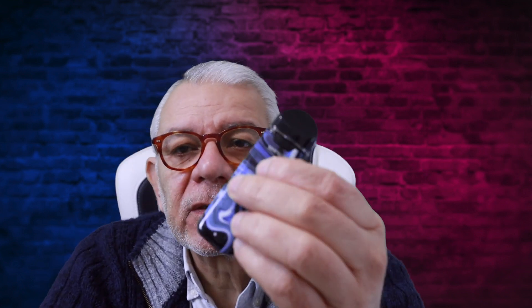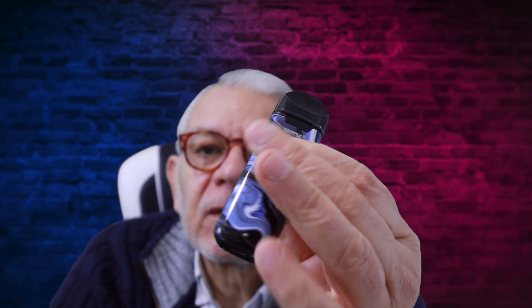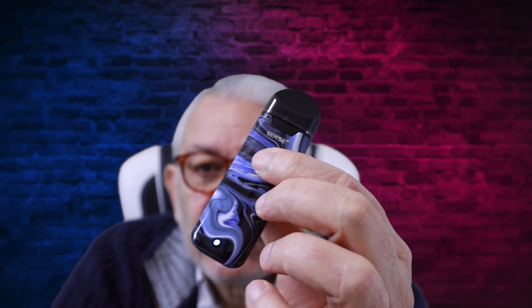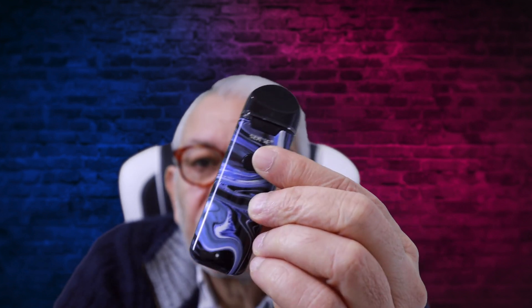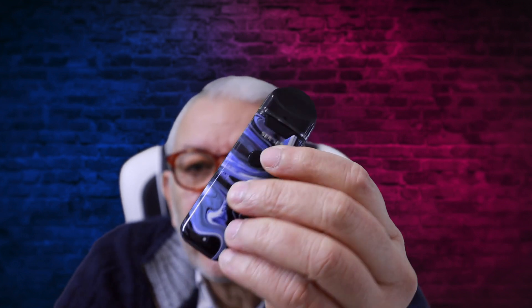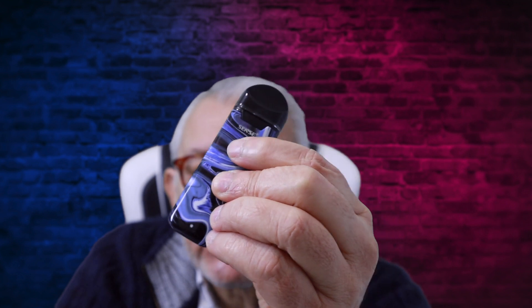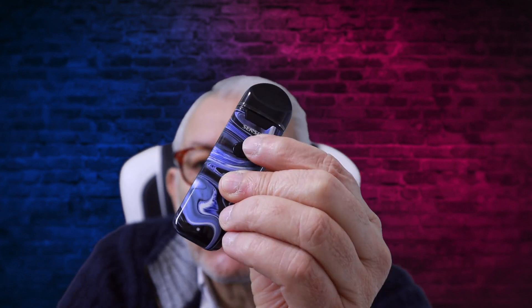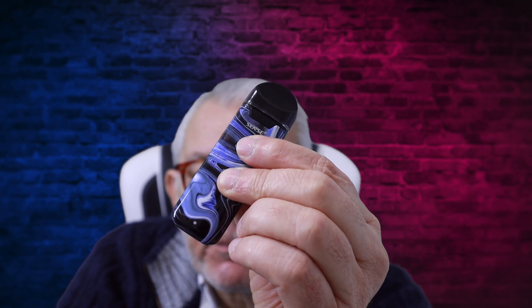To switch it on and off is five clicks — one, two, three, four, five — and it switches off, gives you a couple of lights and then switches off altogether. So push it and nothing happens. One, two, three, four, five and it's on again. You've got to wait until the flashing stops before pressing to turn it on.